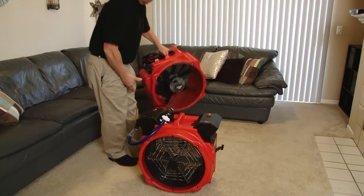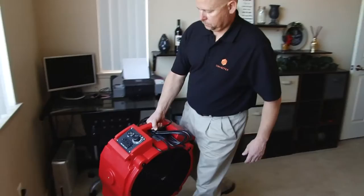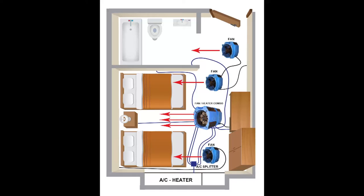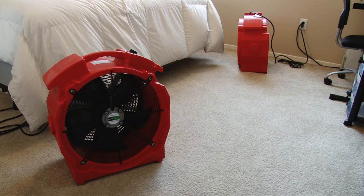After prepping for heat, place the fans and heaters in a manner to maximize convective air movement. The idea is that you will be turning your unit into a convection oven through the use of high heat and air movement. Place all fans blowing in the same direction along the walls and thresholds to circulate the hot air into every nook and cranny.